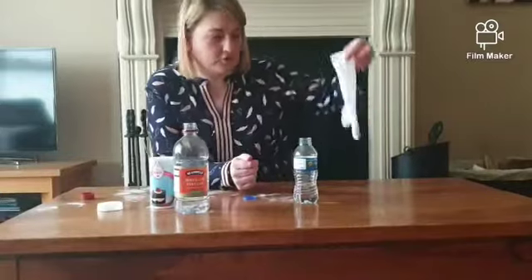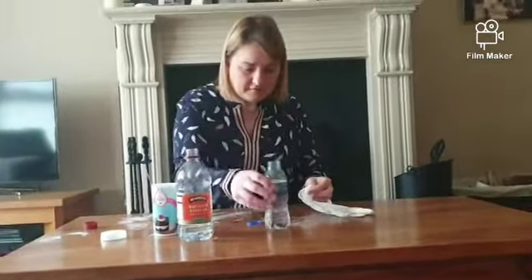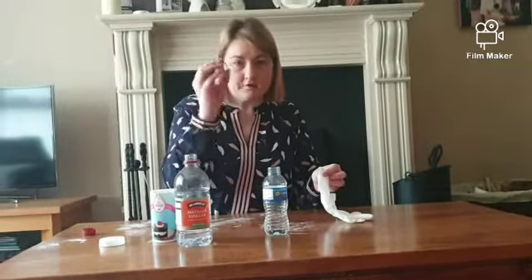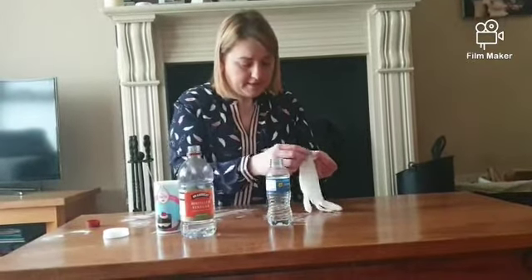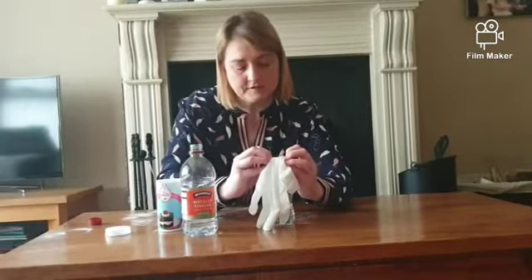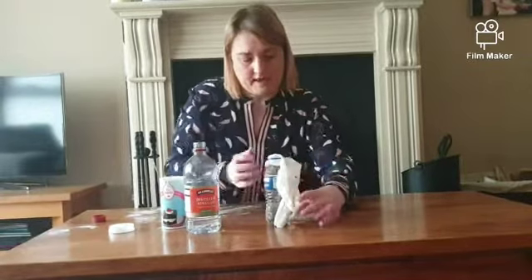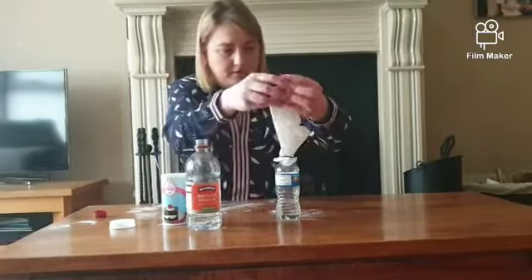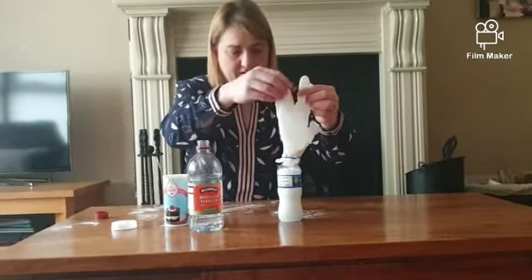So if you don't have a balloon at home, you might have a rubber glove — this will work just as well, there are just a few changes you need to make. Fill your bottle a quarter of the way up with vinegar, then take your plastic ring off your empty bottle, put it around your glove, and fold the glove out like this. Then put it back onto the bottle — this will keep your glove on, because the glove is a lot wider than the balloon. Your bread soda is in here in your glove, and we'll hold up the glove and let the bread soda into the vinegar. See what happens.